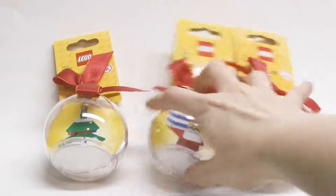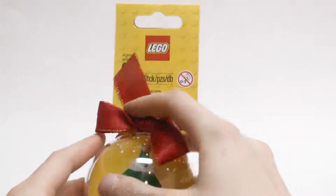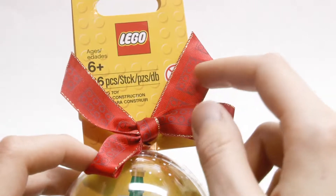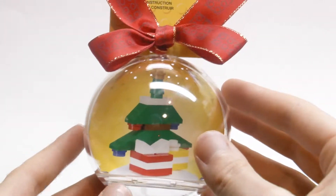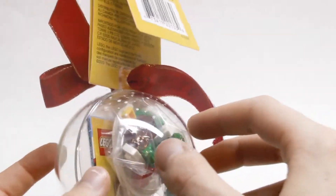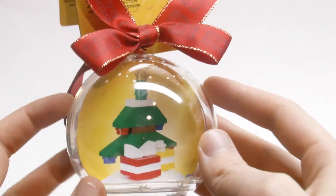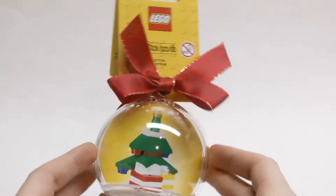First we'll be taking a look at the Christmas tree. Let's take a quick look at the packaging. It's 26 pieces and has a nice bow on it. One thing I just realized is that the ribbon has a brick pattern on it, which I never noticed before even though I've gotten these ornaments before — really cool. The ornament shows you what you're going to get inside, and on the back you have your instructions and bag of parts. I also like how they put the snow design on the top so it looks like it's snowing, almost like a snow globe.